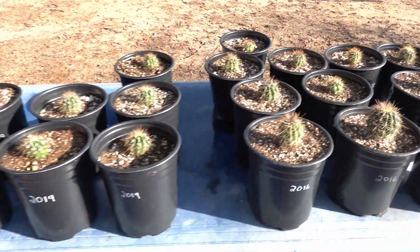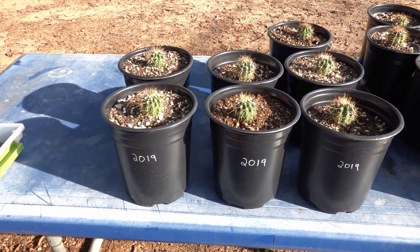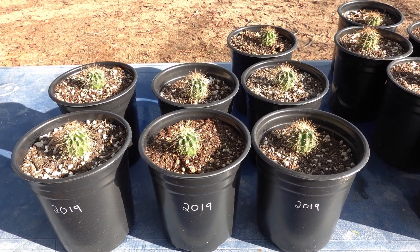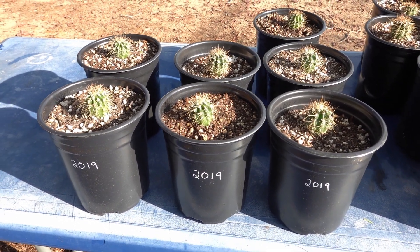Looking at the group started in 2019, these guys are three and a half years old and doing pretty well. They certainly are as big as my smaller 2016 ones, which is a good sign — I guess I'm getting a little better at doing things.